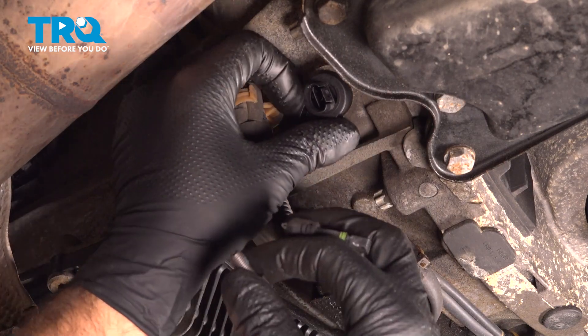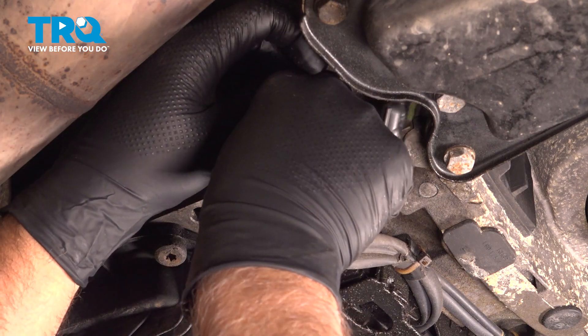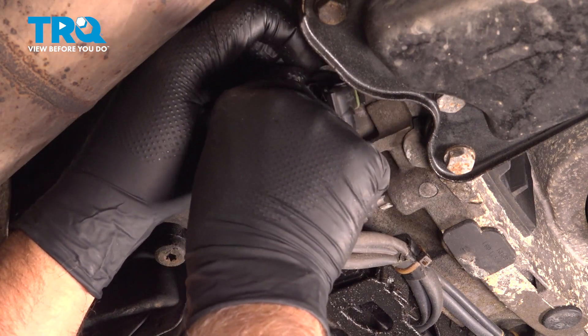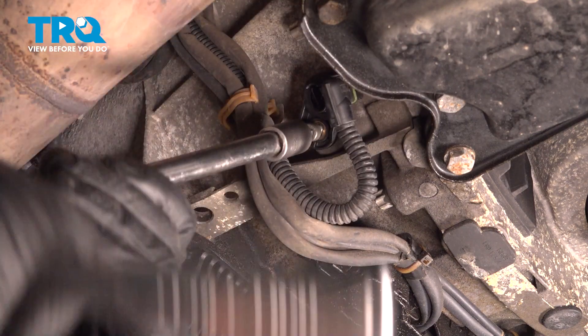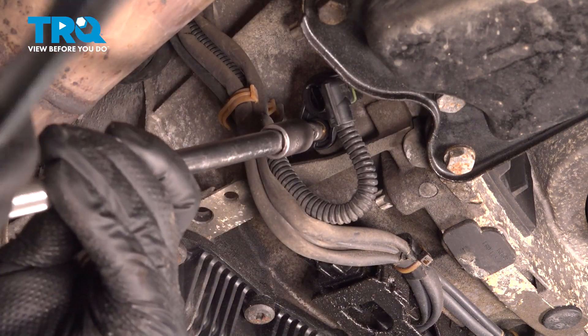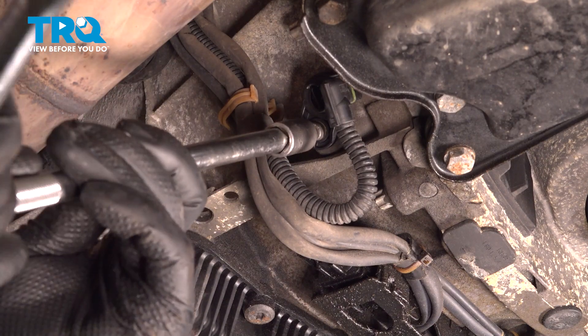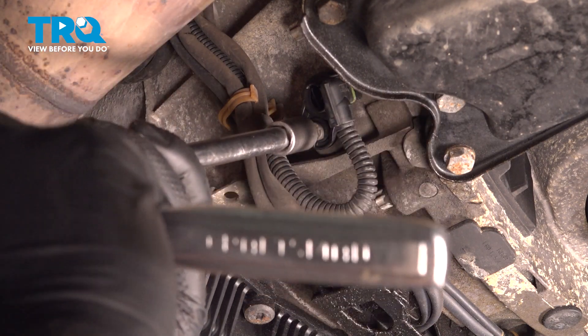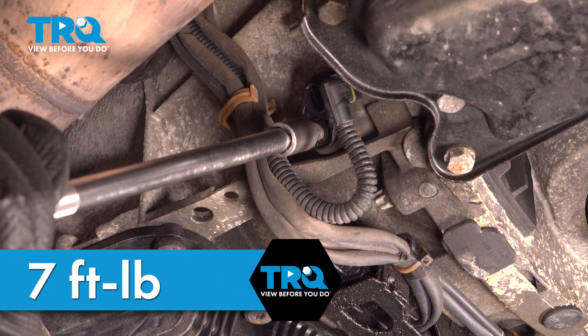Take that out and grab the sensor — it comes right out. Take the new sensor, line it up, take the bolt, get that started. Snug that down — I'll torque this bolt to 7 foot-pounds.